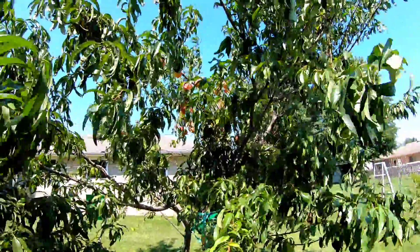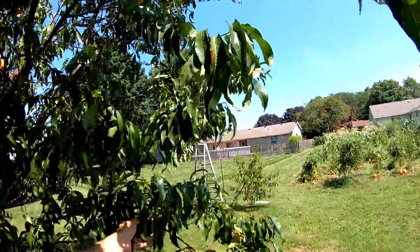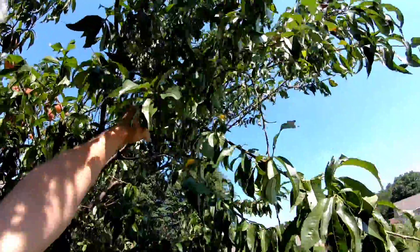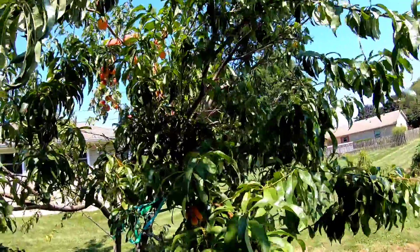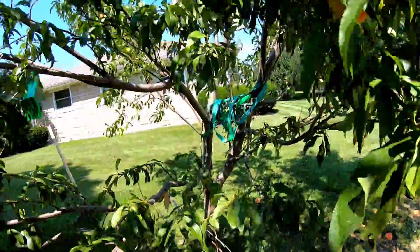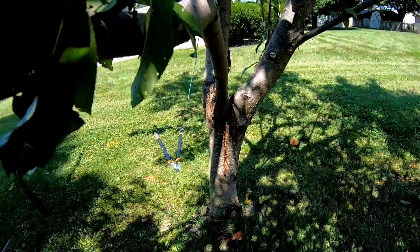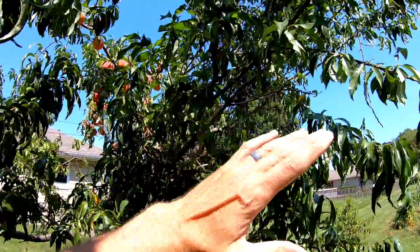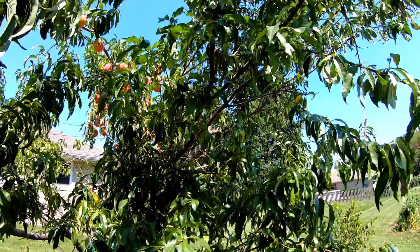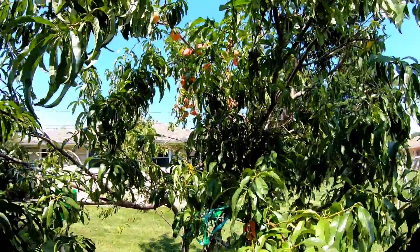This thing was so loaded down with peaches that most of these branches — even these up here — were almost to the ground. We had a storm go through and it split this tree right down the center. This side of the tree was just completely loaded, and I was pretty upset.